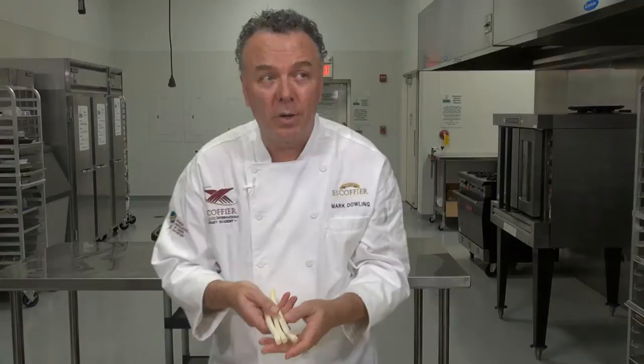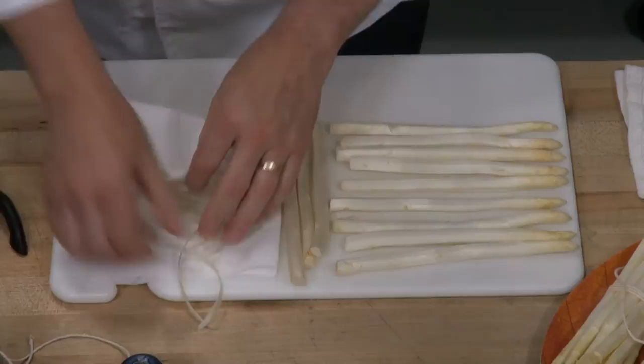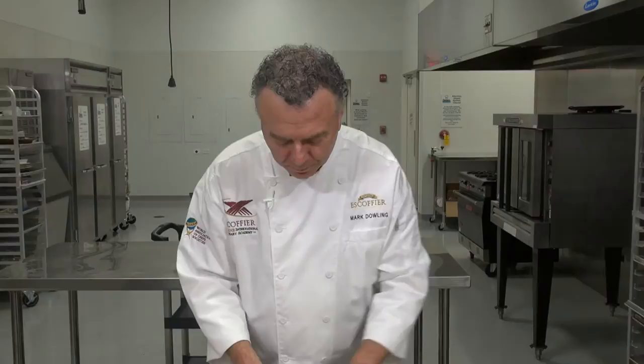I've peeled the white asparagus — the asperge blanc — because as it cooks the skin is a bit stringy. Be sure to peel them. With green asparagus sometimes we just cut the fronds off. The thicker the asparagus, the more flavor they have; thinner ones have less flavor because they're immature. White asparagus are grown without sunlight — covered with dirt — so you need to wash and peel them.